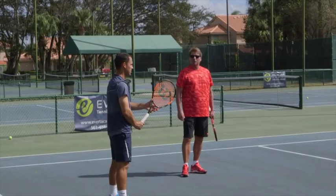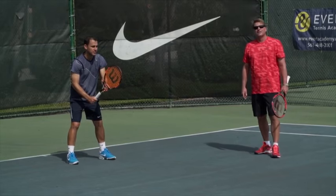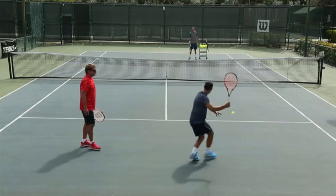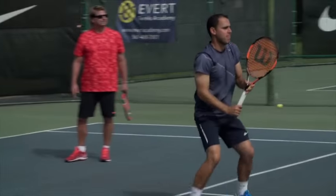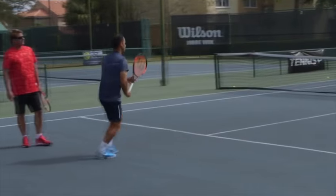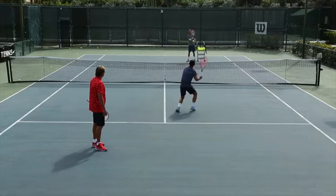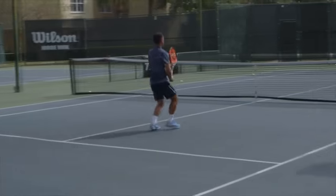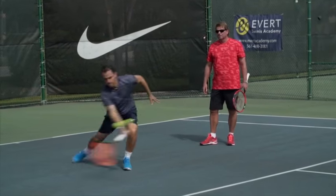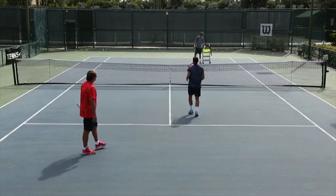Jacob has identified a low short ball, and instead of hitting a topspin forehand, he'll chip the ball or slice it as an approach shot. By setting the racket above the ball and hitting down and under the ball, he creates underspin, which keeps the ball low once it bounces. It makes it a lot more difficult for his opponent to hit a passing shot from a low approaching shot.